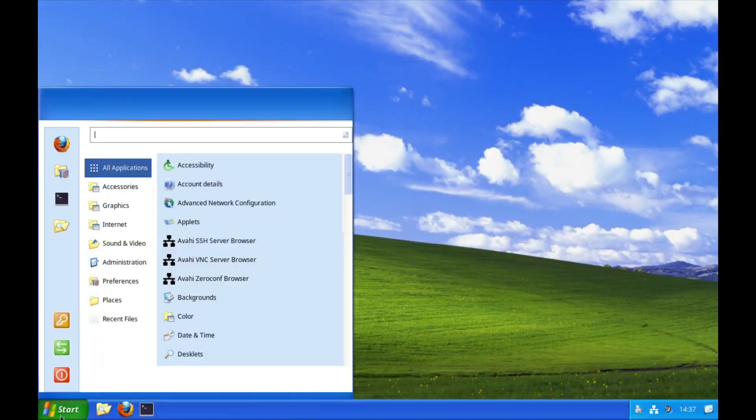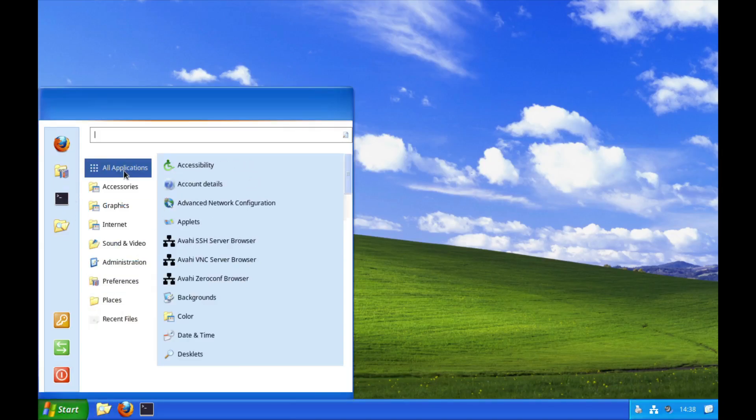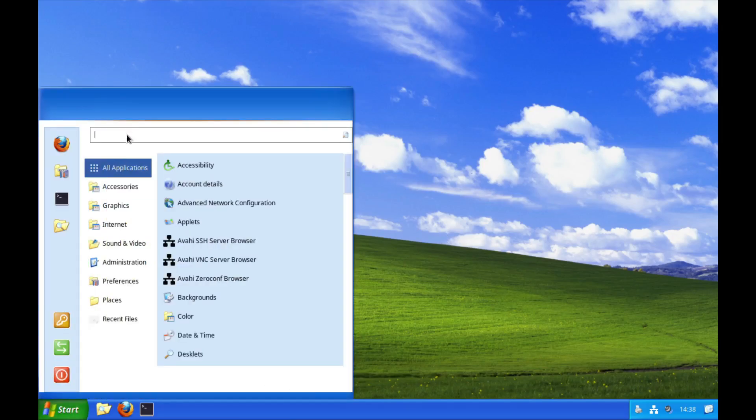Doesn't this look a bit familiar? Of course — the same type of icon set: show desktop, volume, Wi-Fi, networks, printers. And if I click on the start menu, it definitely has an XP-ish feeling to it. Let's look at how we install this.